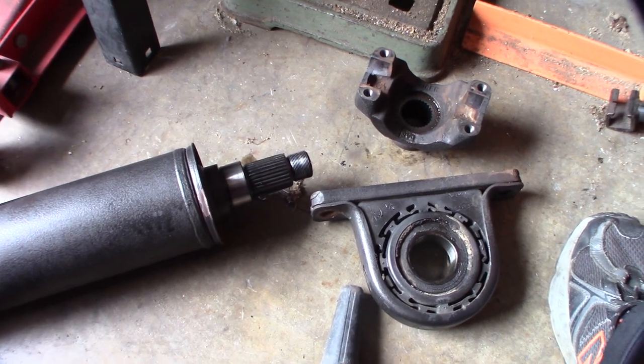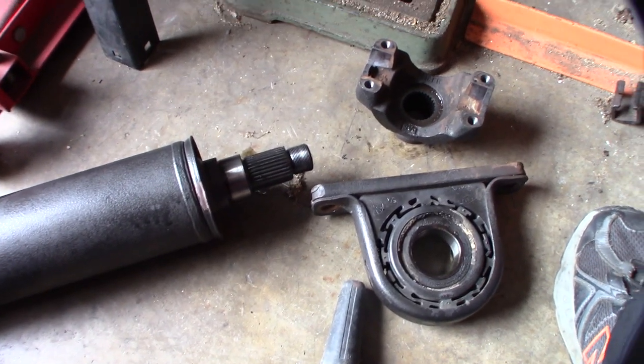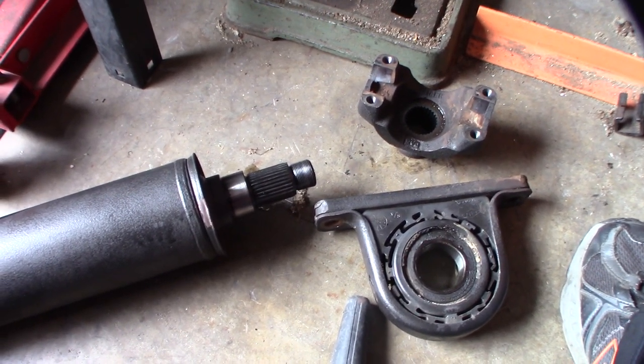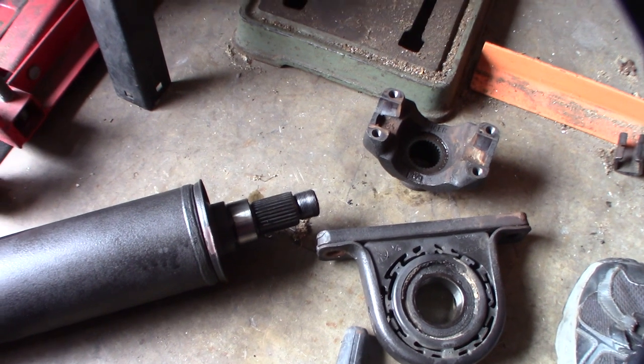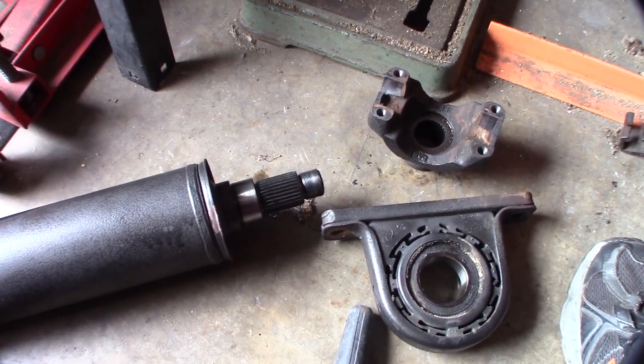Yeah, I even had my vice — it was a nightmare. I don't know if you'd want to do it on the car because if you put that much pressure you could maybe break the transfer case. It could definitely do some harm — you're putting hundreds of pounds of torque on that thing.